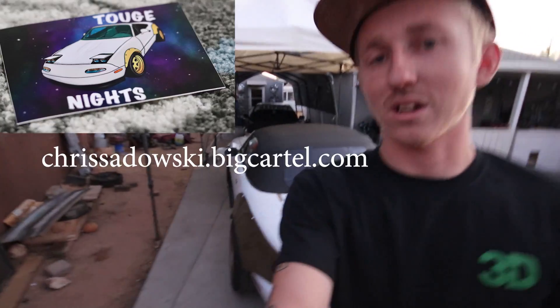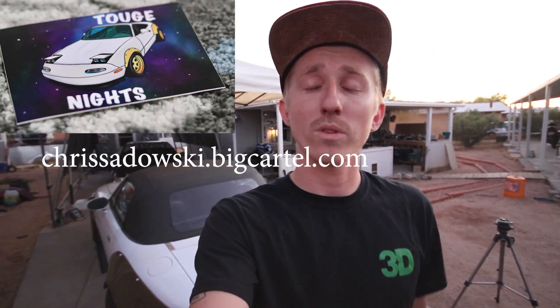Be sure to hit up the Big Cartel and pick up a Toge Life sticker of the Miata — we'll have new stuff hopefully pretty soon. I'm trying to get somebody to help me make stuff since my normal sticker person is very busy. Anyways guys, do what you love, forgive the rest, and we'll see you in the next one. Keep on building. Peace out.